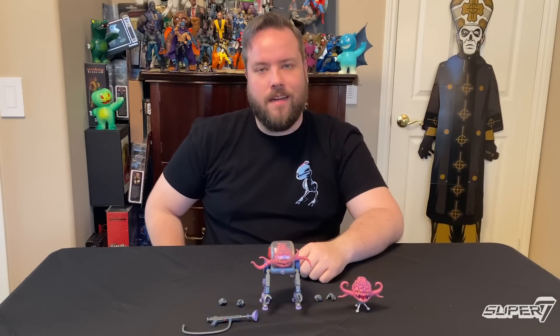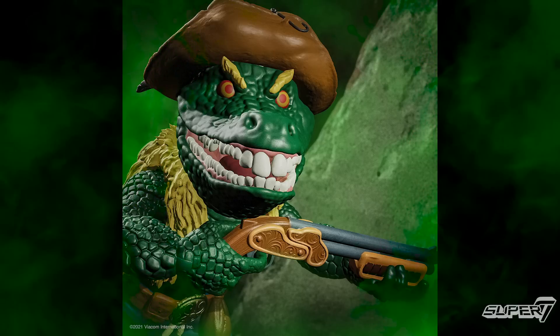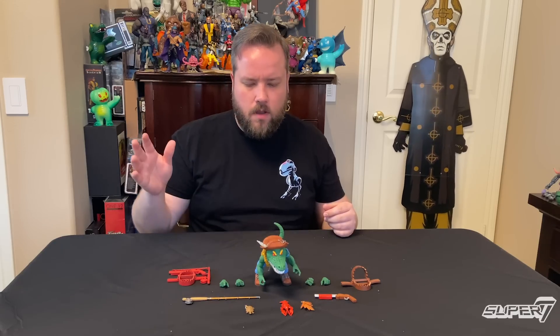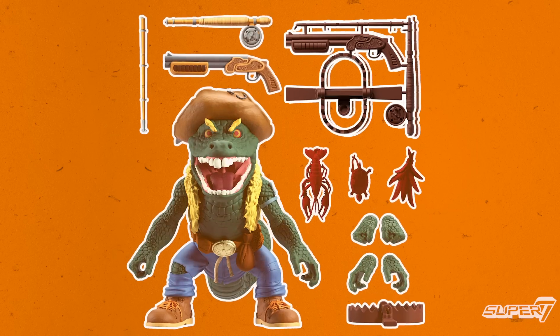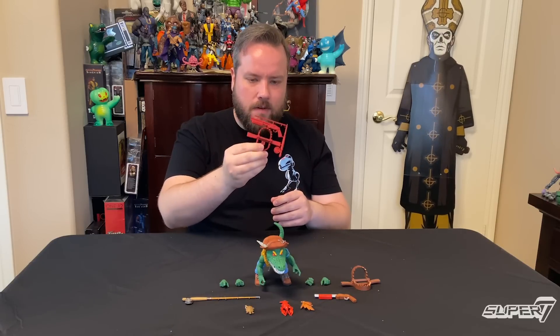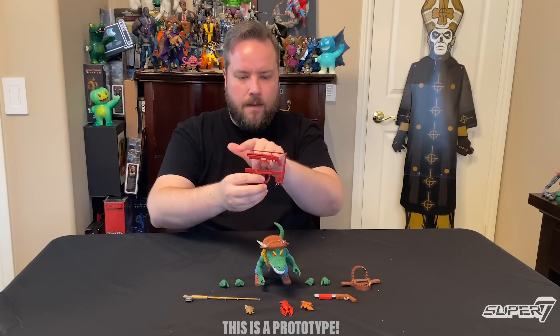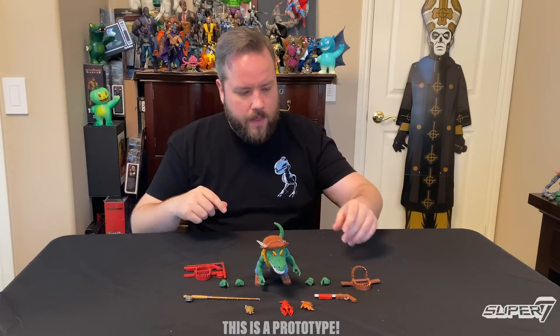Now we have everyone's favorite Cajun, Leatherhead. This big old alligator is just ridiculous — one of my favorite turtle figures, and no exception for the Ultimates line. He comes with a fully loaded weapons rack. For those of you who had the vintage figure, you might know it didn't come with a weapons rack. But we gave him one in the form of a fly fishing rod — the rod collapses and becomes the weapon rack. You'll also get a fully painted one, plus this awesome weapons rack with all the stuff he comes with.